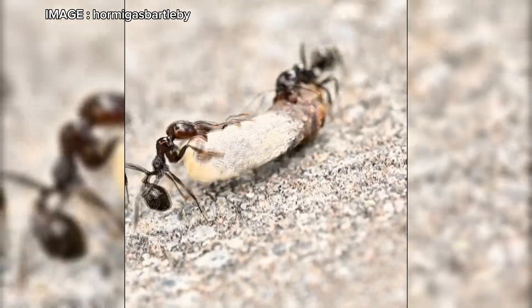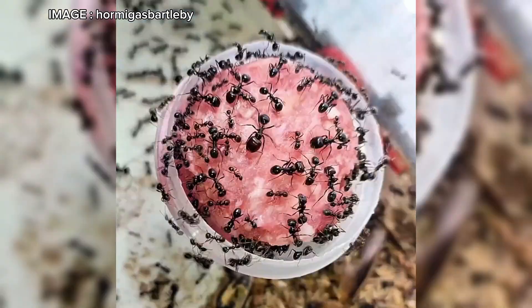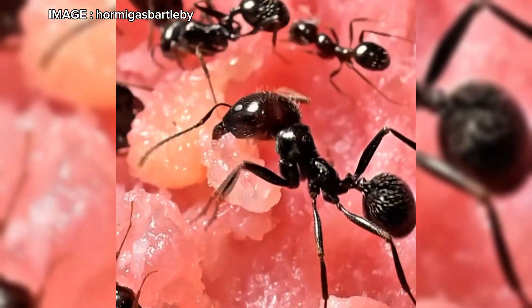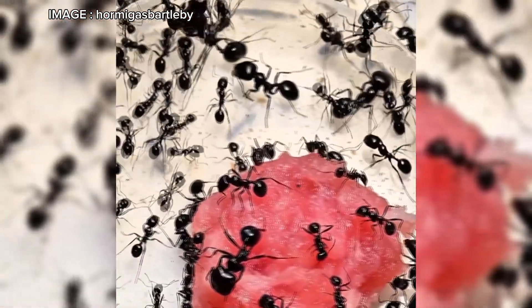Before you start, one last important point: avoid buying polygyne colonies. In captivity, some people try to force multiple queens to coexist. But in the wild, Mesobarbarus is strictly monogyne — only one queen per colony. If there are multiple, they will eventually eliminate each other. Lastly, be mindful of the appearance of detritivore mites, which are common in Mesobarbarus colonies. Proper nest maintenance and waste management will help prevent their spread.